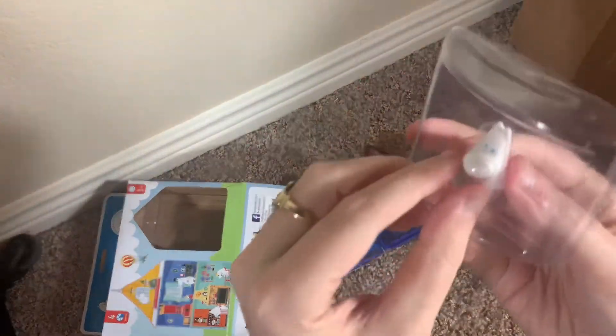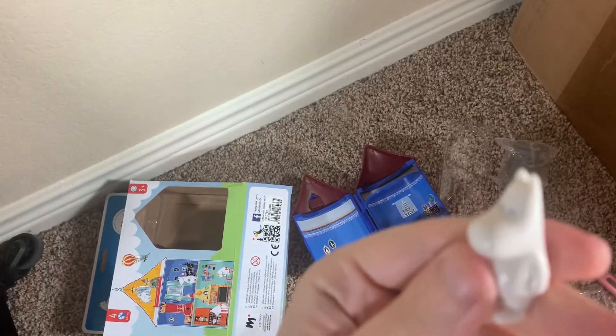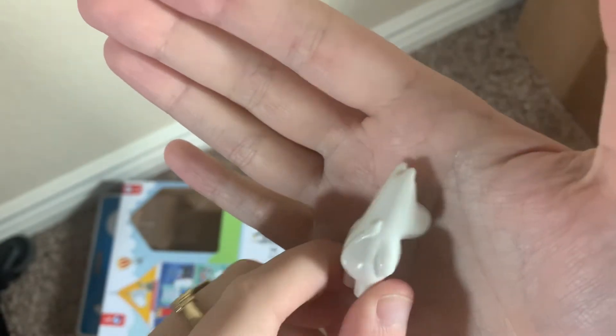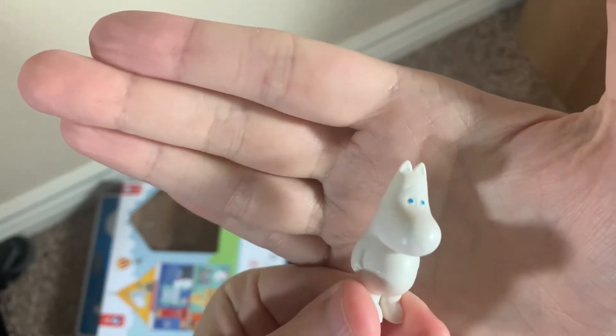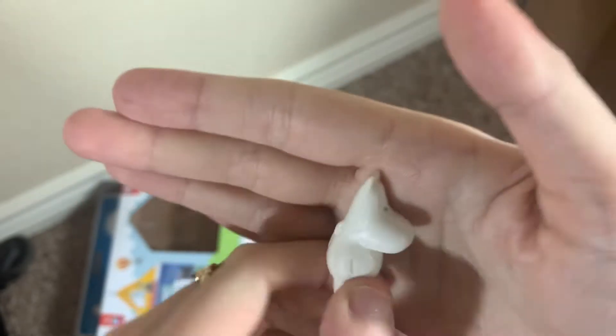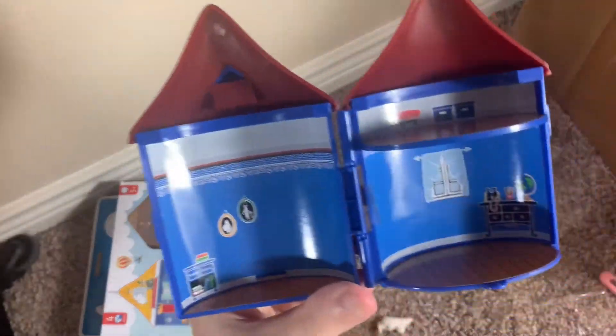Okay, so here is the house. I guess we'll look at the figure first of all. This is actually one of the same size and style of Martinex figures that you would get in the advent calendars — if anyone's got the Martinex advent calendars, I'm pretty sure it's the exact same figure you would get in those. Just a little rubber, one-piece, no articulation, which for a little mini playset like this, you can't really go wrong.